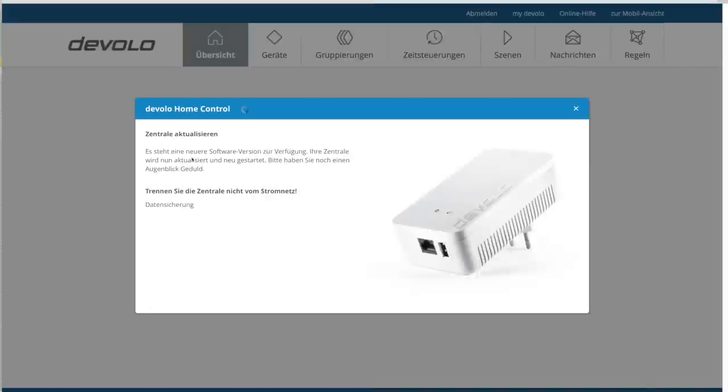Bereits nach dem ersten Start fand die Devolo-Zentrale ein neues Firmware-Update und hat dieses auch direkt installiert. Das war's schon mit der ersten Installation, jetzt kann's losgehen.